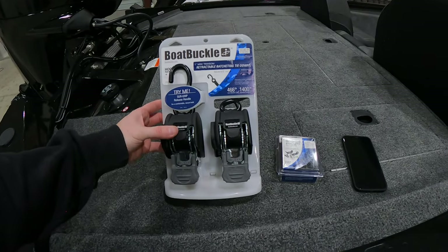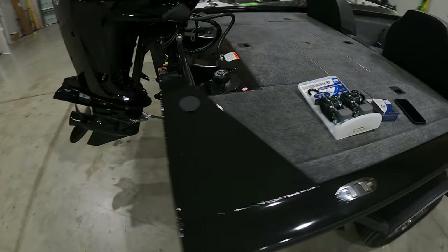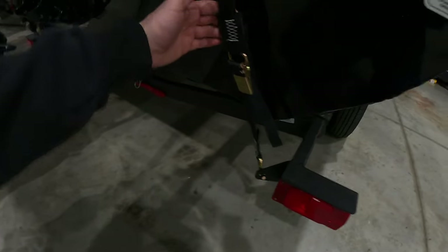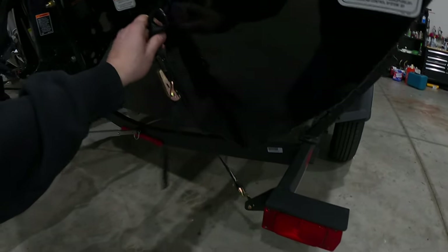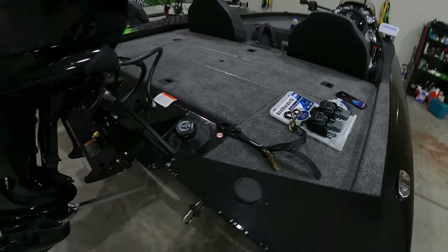What's going on guys, it's Mike here back with another video. Today we're going to be putting on some brand new boat buckles that I just picked up from Bass Pro Shop. It's about 60 bucks — they are the one inch straps which are going to replace my stock one inch straps that came with the brand new 2021 Tracker Protein 175 that we just picked up a couple of months ago. These stock straps — there's nothing wrong with them, but they're kind of a pain to use, especially when you're strapping them back down.